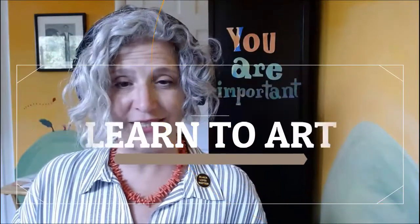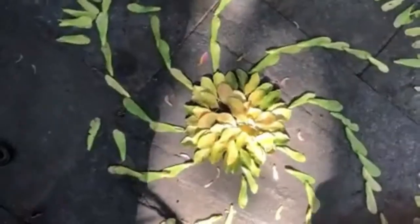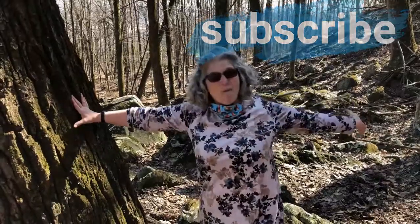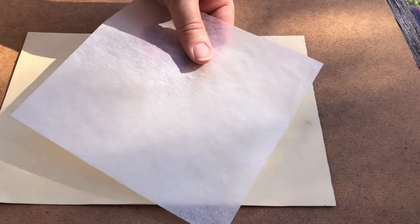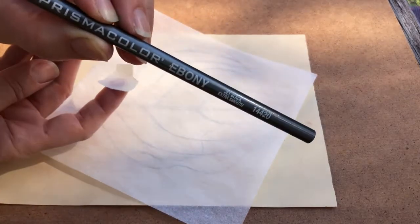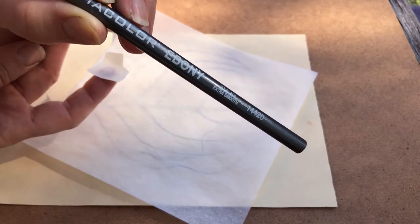Hello my talented artists! To start, we need to trace the leaf image that you like best onto a piece of tracing paper. To do this, we're going to use ebony pencil. Ebony pencil is a great tool for drawing because it's very soft and it makes a wide range of dark to light.